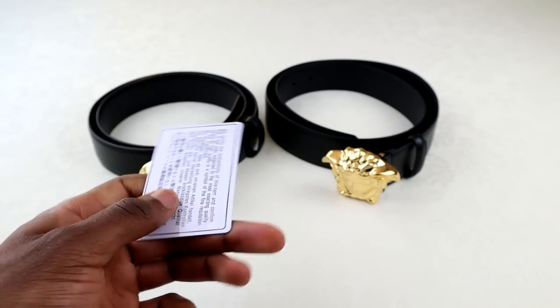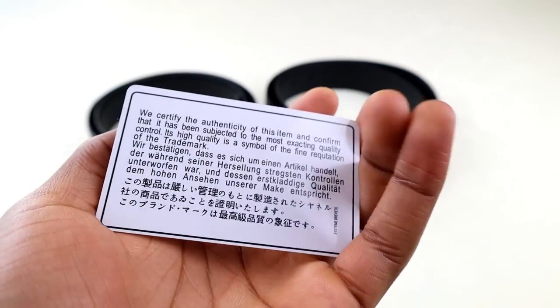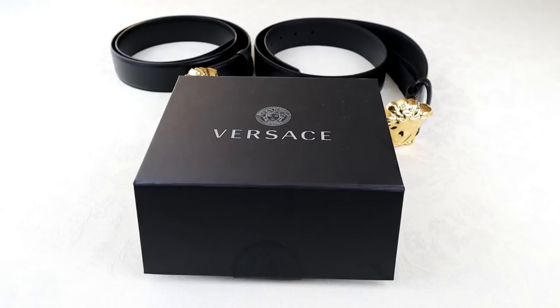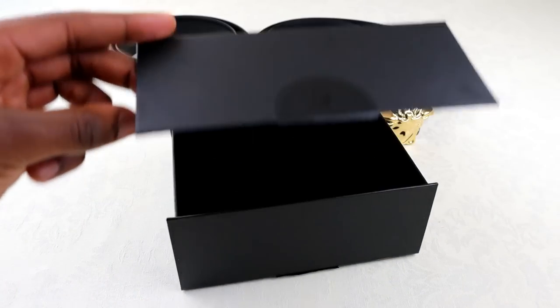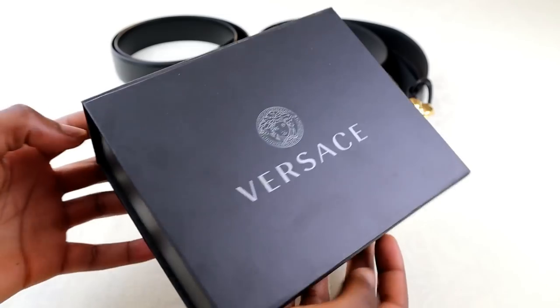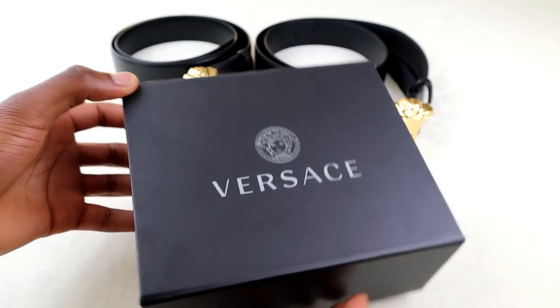Quickly in terms of boxing, the real one did come in this magnetic clip-type box — opening up it's just black all the way through. Boxes like these that come direct from the brand do change over time, so if you go back a couple of years they obviously wouldn't have been using this box.